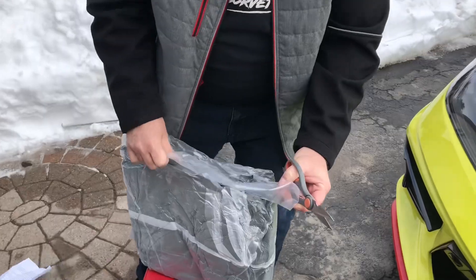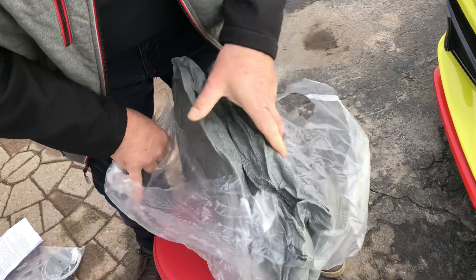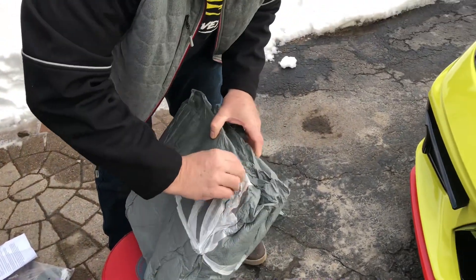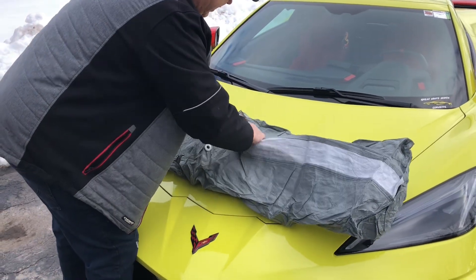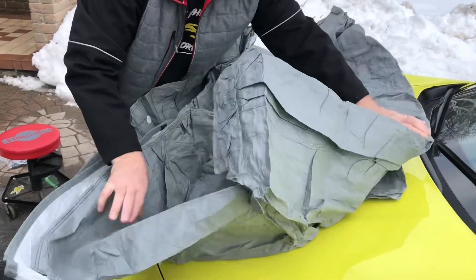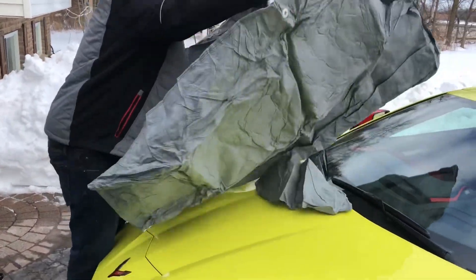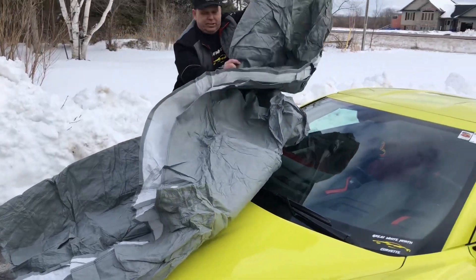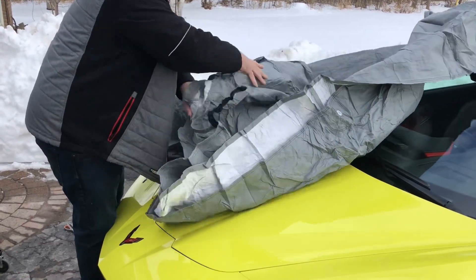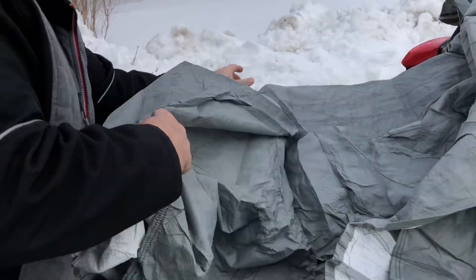Here it is — it's all vacuum sealed, really well. We'll just find out which is the front here. Let's try to figure out which is the front on this unit. Lay it so it doesn't touch the ground — we don't want it to hit the ground, we don't want any dirt on it right away. Then we found a tag: Front C8 5L — five layers.